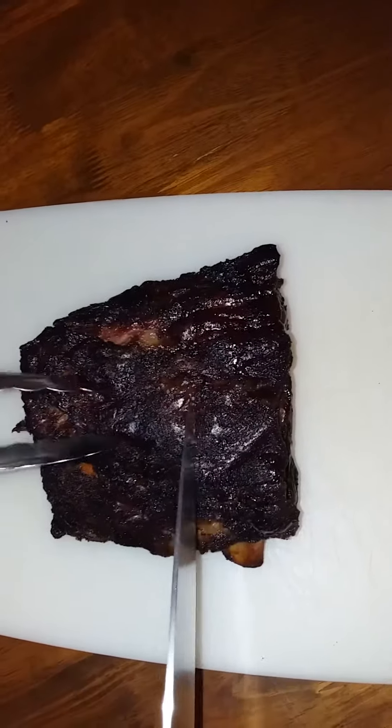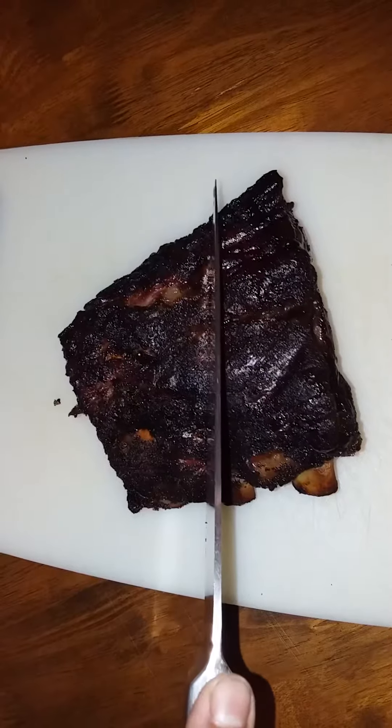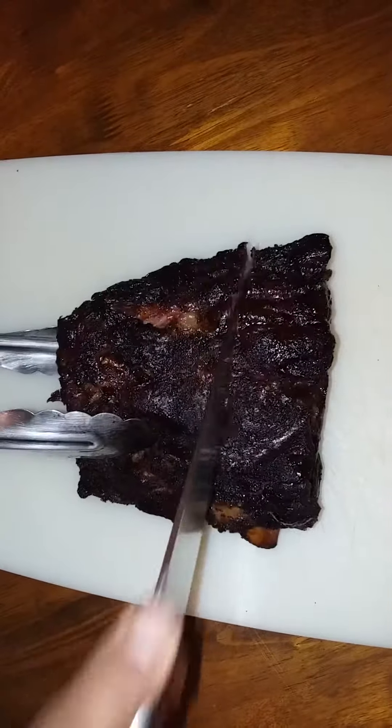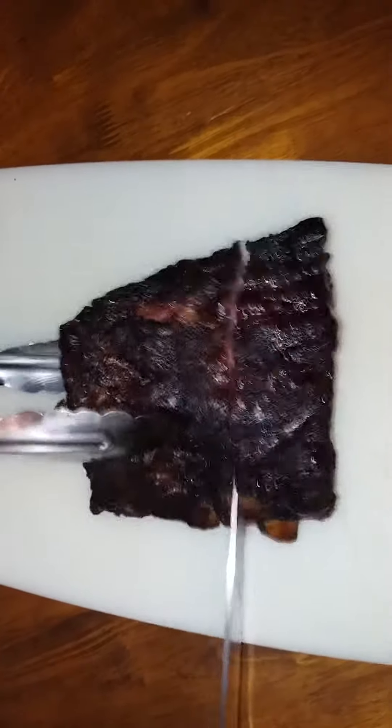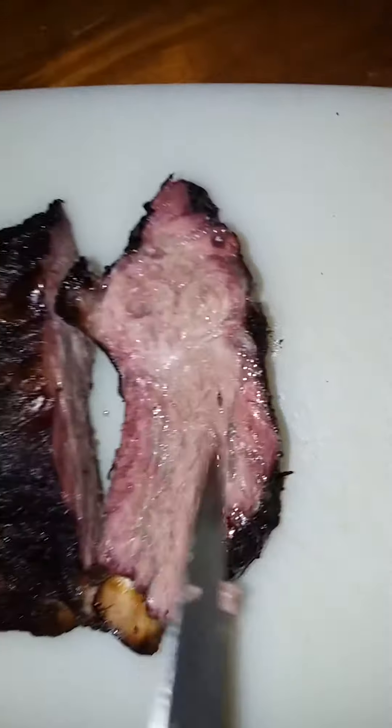Let's see what this looks like. We'll study this. Let's see if we get the smoke ring. Achieved. Smoke ring is achieved.